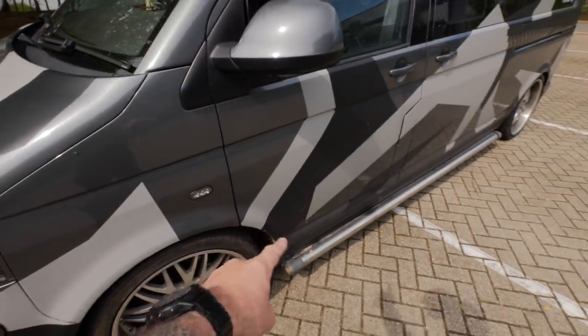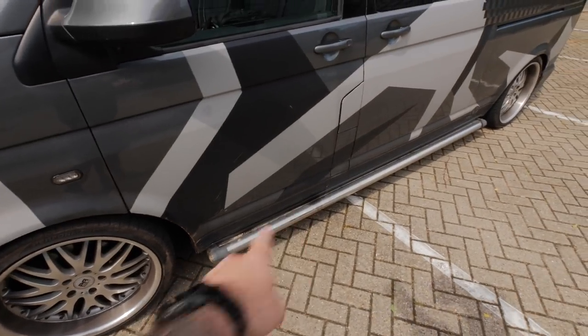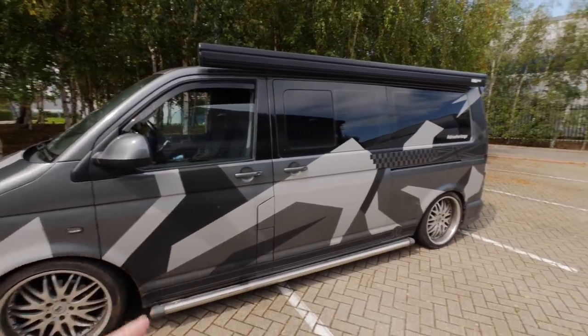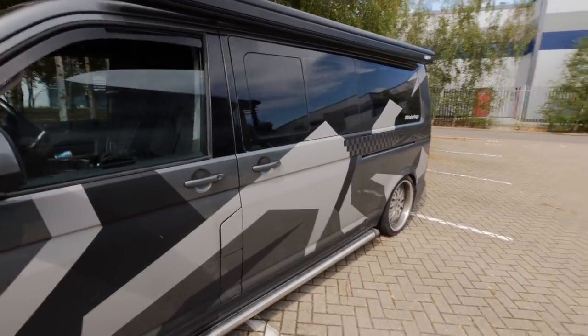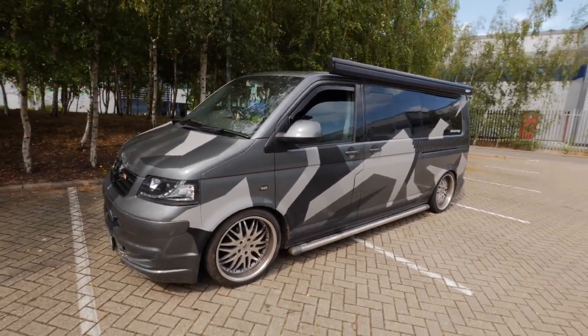It was the same on this side - there was some rust coming through the arches there, there's still some at the bottom of the doors I need to sort out. One of the other issues was because I didn't paint it in a proper spray booth, the lacquer was a bit thin so it wasn't as thick and shiny as it should have been, so these graphics kind of break it up a little bit.